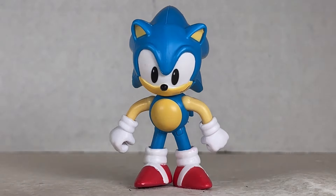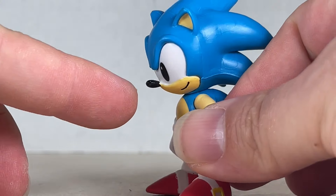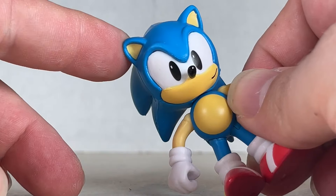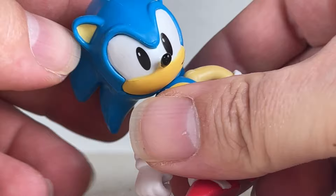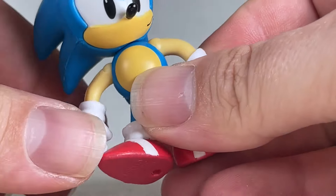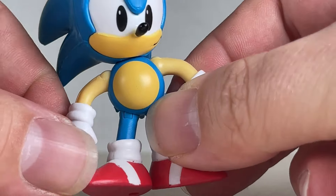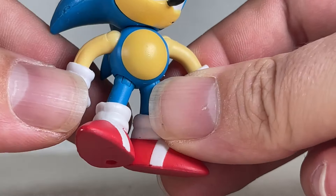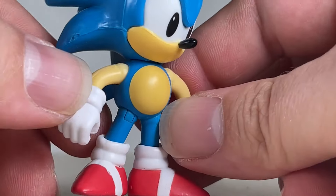Taking a look at Classic Sonic — he looks really cute. I love how he looks. The little smile is adorable, the eyes are done really well, the nose is awesome, the ears are painted nicely, and the quills are really great on his head. You do have a swivel for this part. We have a nice paint for his stomach, as well as his little gloves — they're awesome and cute. He has one holding hand and one other holding hand — no fist or anything.